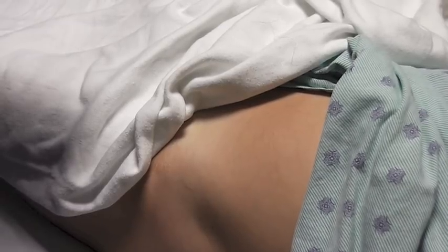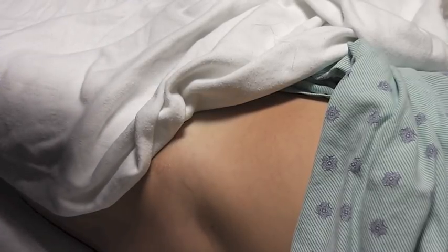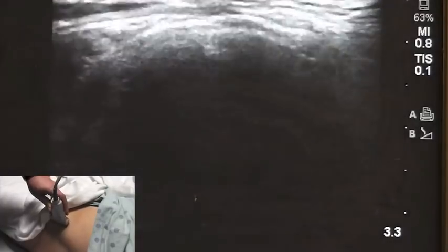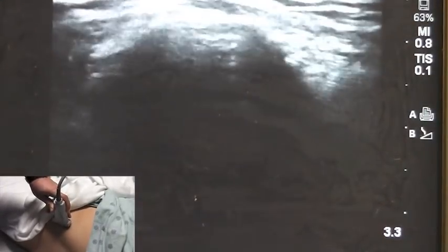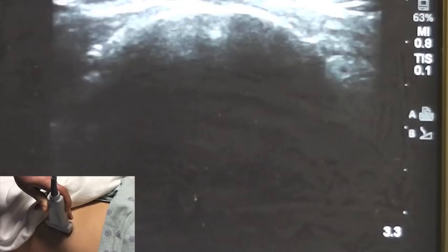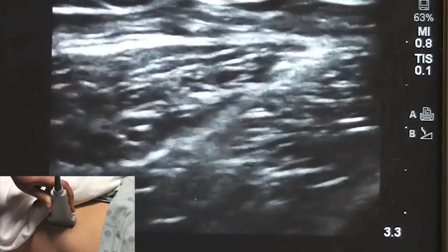In order to perform this block, I usually stand on the side of the patient where the block is being performed. I position the probe in the cephalad to caudad position on the anterior superior iliac spine, which you can feel in pretty much every patient. If you look at the ultrasound screen, the ASIS is right here. After that, I move my probe slightly caudad and turn it facing the patient's belly button.